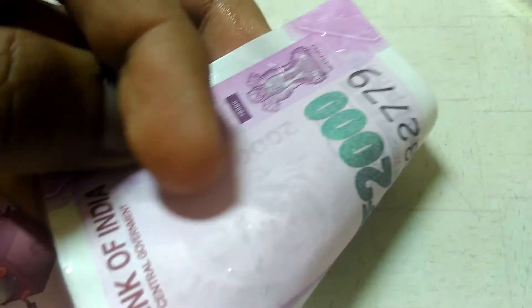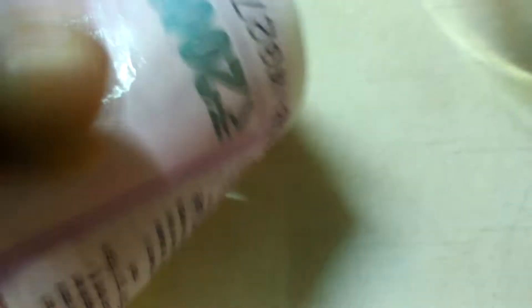This note has soaked water, so I won't dip it any further. I don't want to lose my 2000 rupees guys.